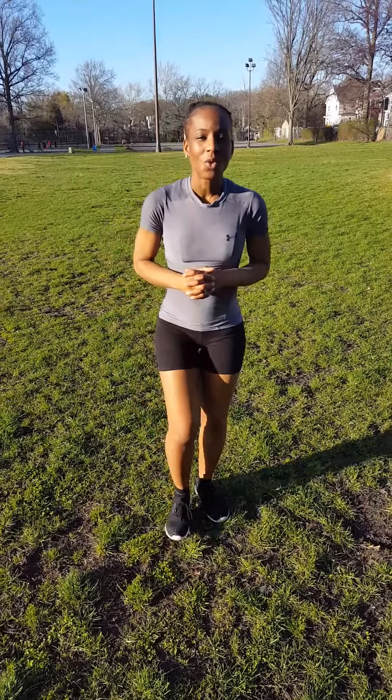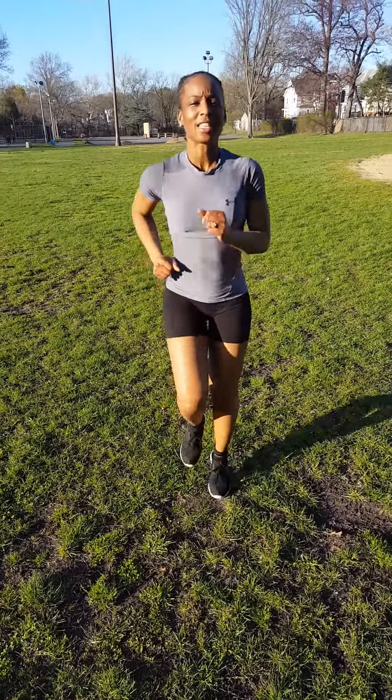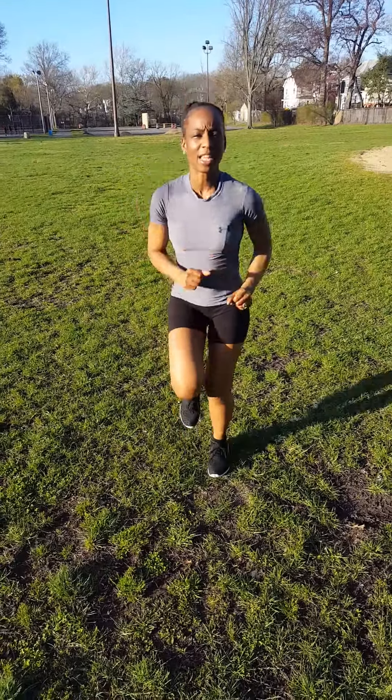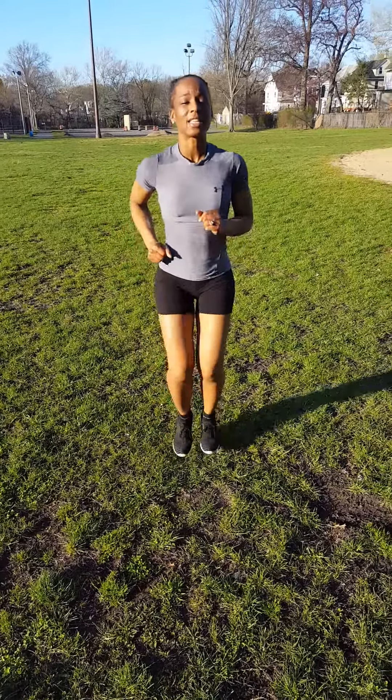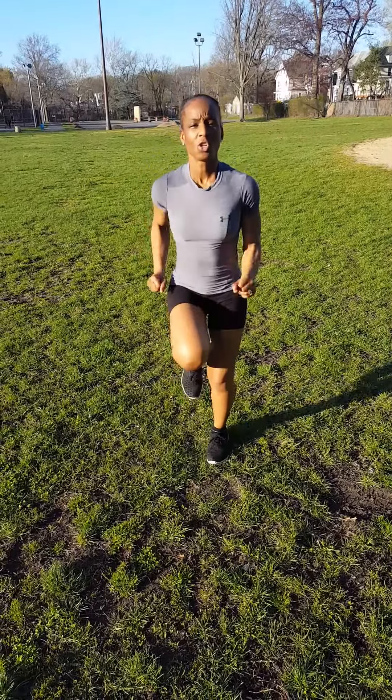So we're going to start by running in place, which is our warm-up. This is our dynamic stretch. So you run in place in the motion like this, or you can go faster.